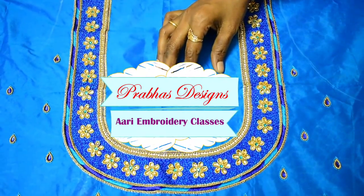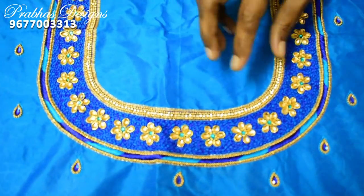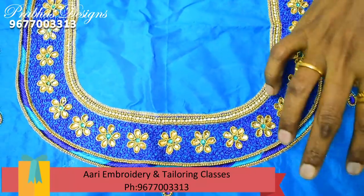Hello friends! Welcome to Prabha's Design! This is a blue color sari — navy blue color, light blue, dark blue, blue gold color. If you use these 3 colors, this design is ready.